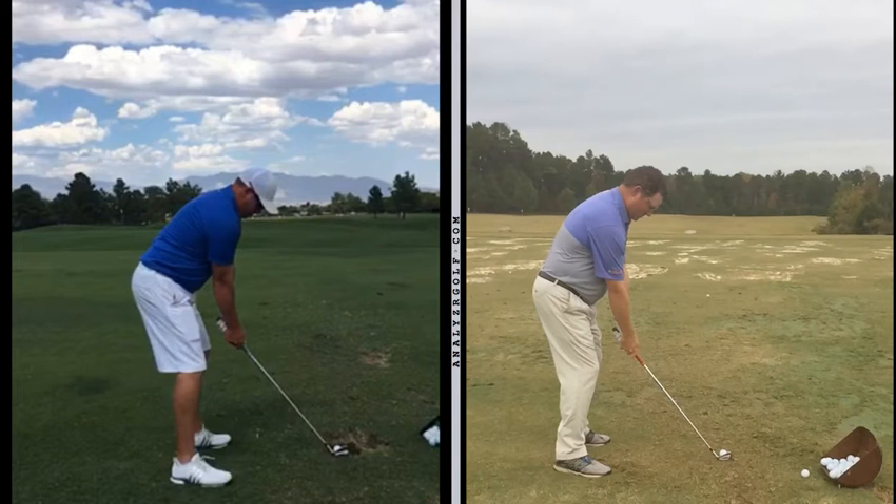Hi Chad, thanks for sending me your videos. You clearly have the ability to play some good golf because I see a lot of really good things in your golf swing, but I do see a couple of things that I think we could fix fairly easily and help you play even better. I would say, looking at your swing from both face on and down the line, the best part of your golf swing is your pivot.